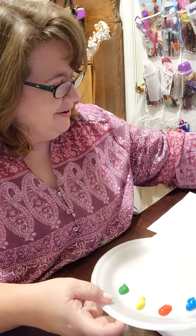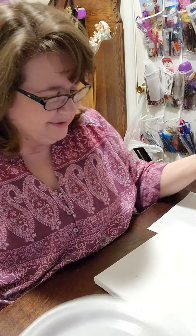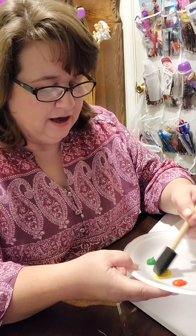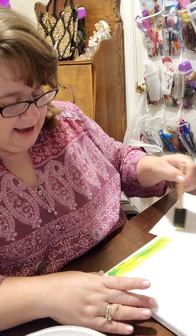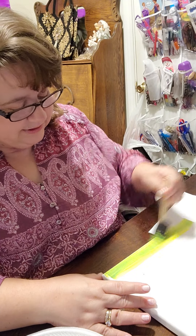I hope you guys are all having a great day. I am excited about painting. A lot of times I will put a coat of gesso on the canvas first, but this is just plain stretched canvas. So I'm going to start with a little bit of the yellow and green kind of mixed together and just put that on the painting and we'll see how that goes.